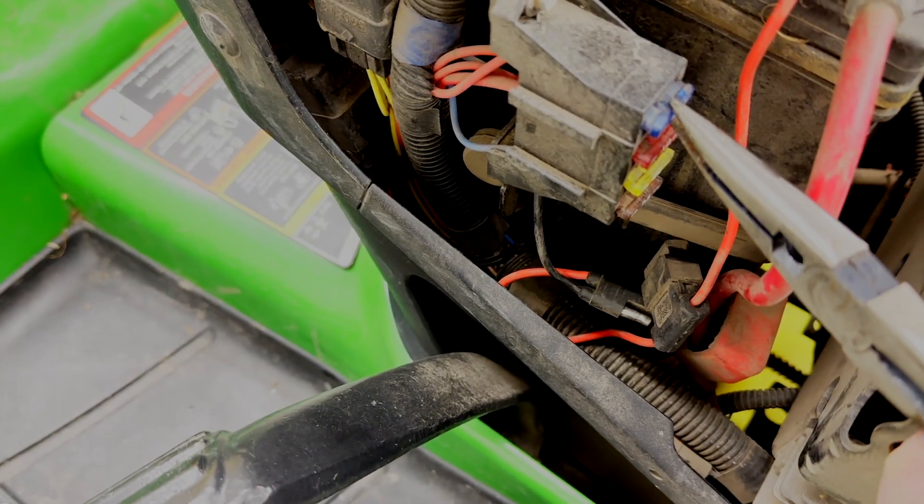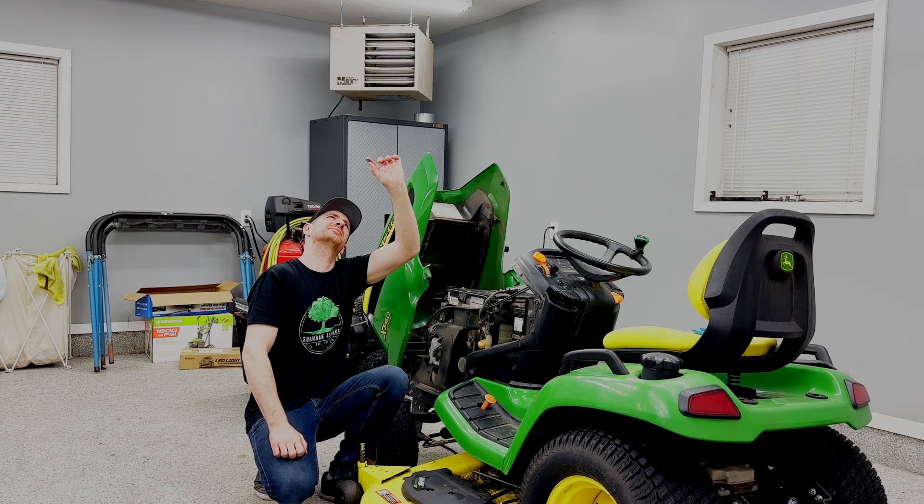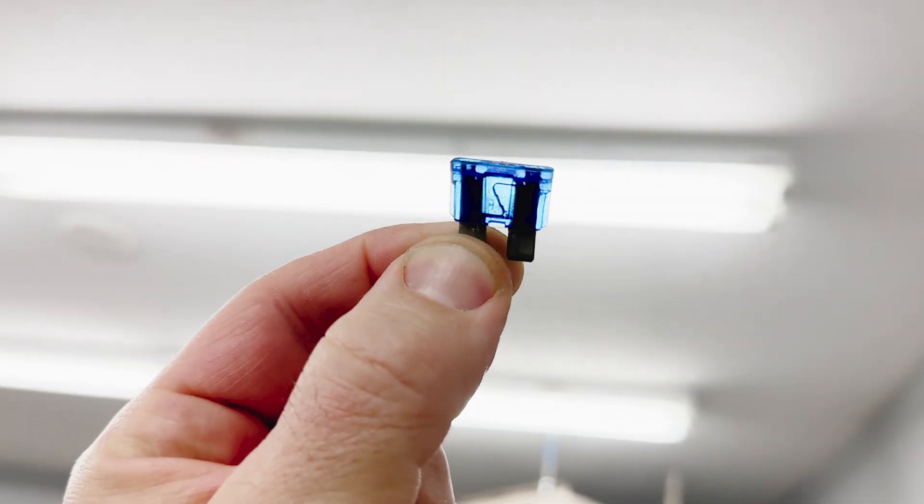The traditional way to check a fuse involves pulling it out of the fuse block and trying to see if the wire within the fuse is broken. To do that, you kind of hold it up to the light or use a flashlight, whatever. That's the traditional way to do it, and it works, but if you're checking multiple fuses, it can actually be a really slow process.